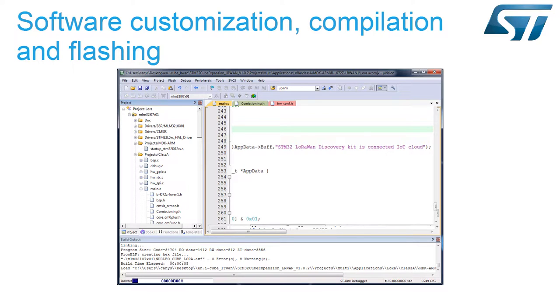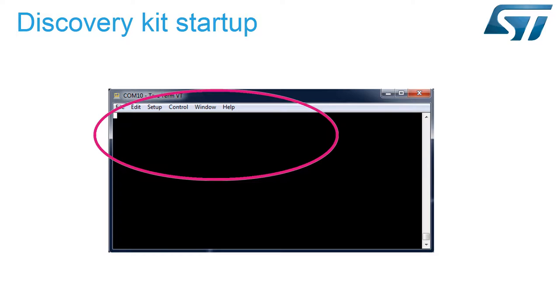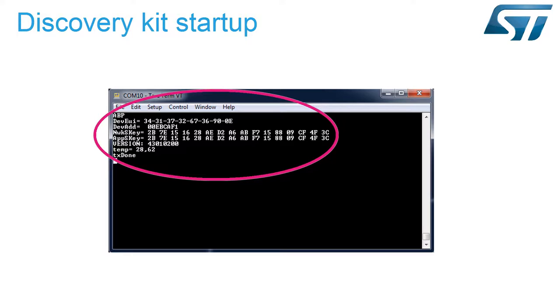Finally, we will flash the compiled binary to the LoRa Discovery Kit. This will display data required for activation by personalization, or ABP. These elements provide device identification and data encryption.